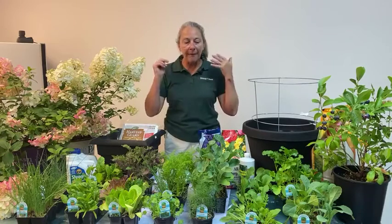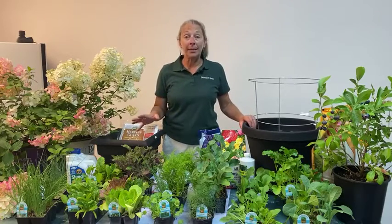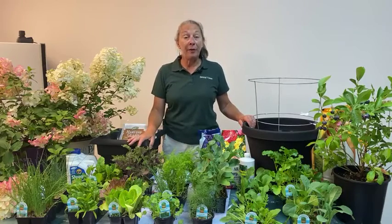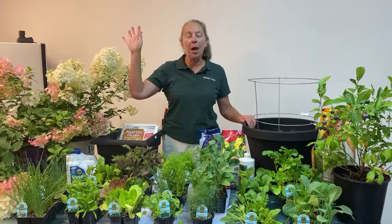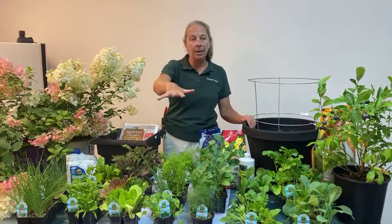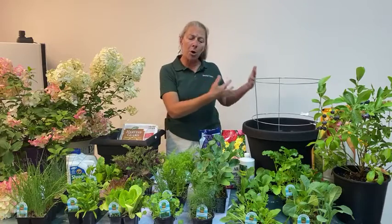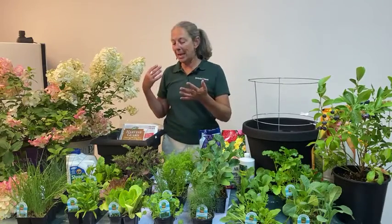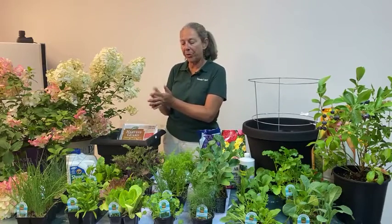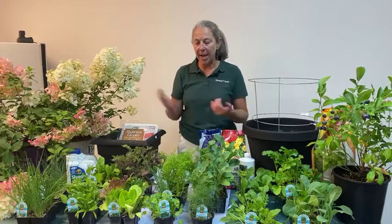Thirdly, the advantage of growing when it's cool and even mildly freezing is that there are fewer pests. Aphids — let's face it, if you've grown kale, you've had aphids. Aphids are often found associated with kale, especially when growing in the spring and summer months. There are fewer aphids during fall and winter weather. So fewer pests, sweeter flavor, and the advantage of using vacant space.